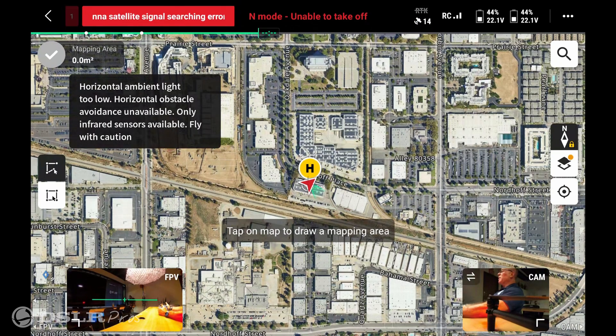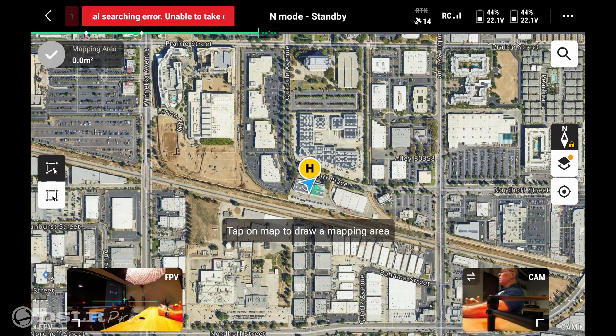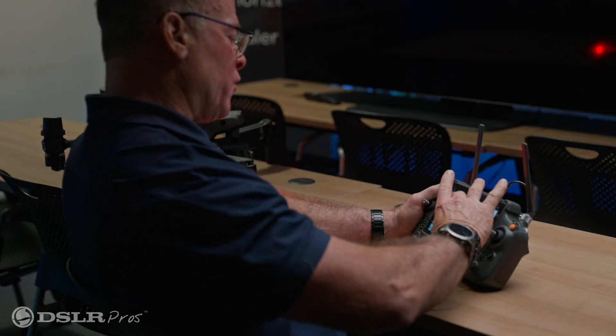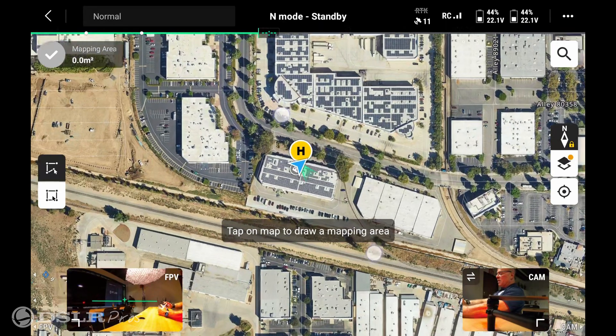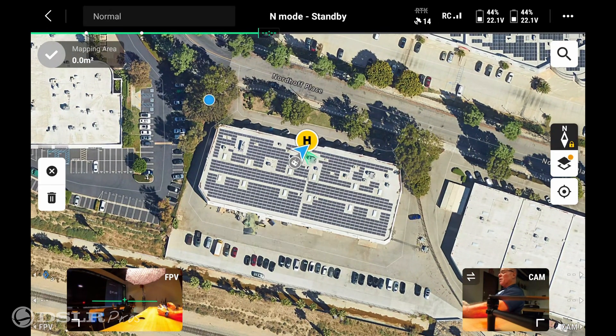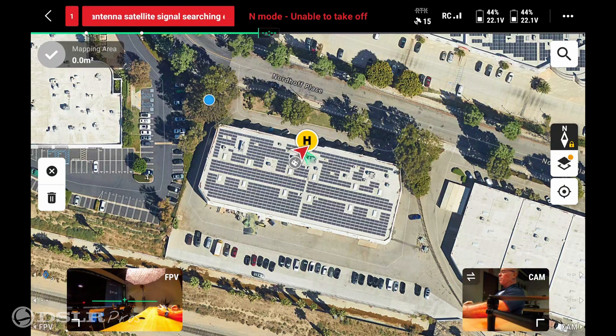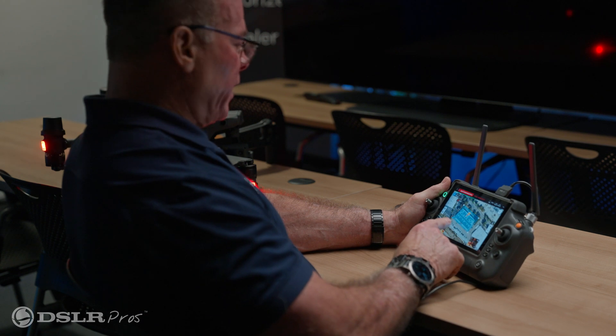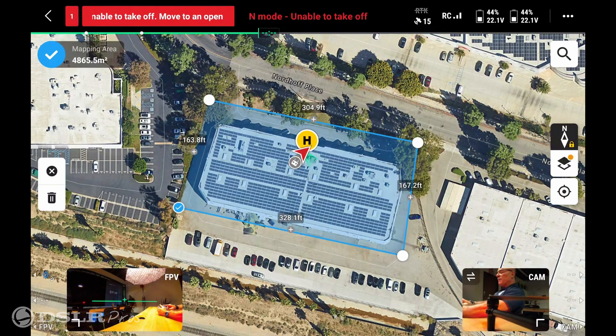Once we've selected the area, the GPS will lock in to where we are located and that's where we'll start our map. We can open and close the map with our fingers to get a wider view and make it easier to work with. Start by touching the screen at the point you want to begin, then add the second and third waypoints by touching the screen in those locations. Once that's completed, go to the left-hand corner and touch mapping area.